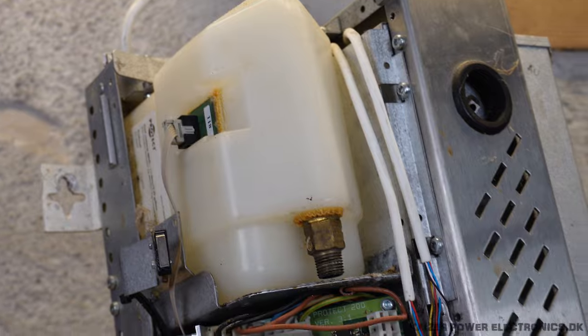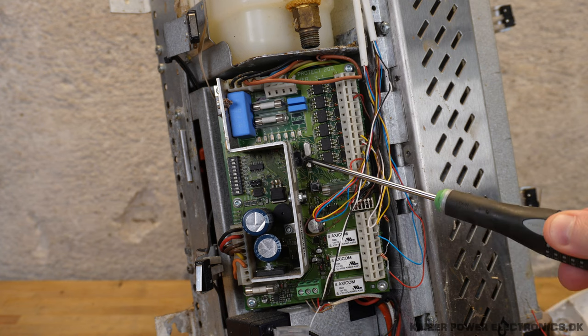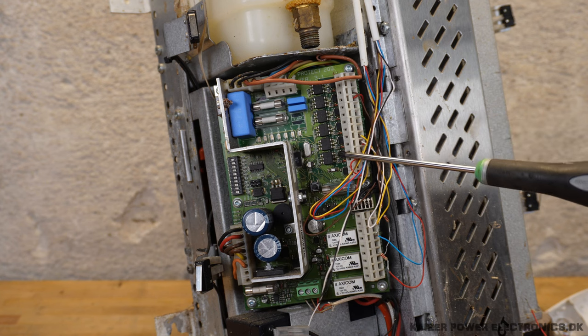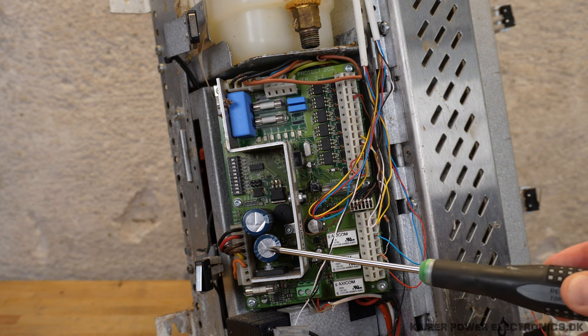Below here we can see a PCB marked PROTECT 200. We have a small Atmel microcontroller sitting here in the middle, a crystal, six opto-isolated protected inputs, and three relay outputs. It has its own power supply.